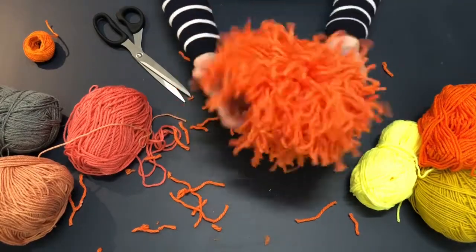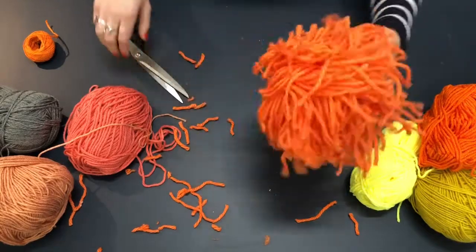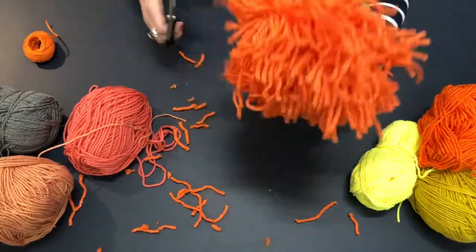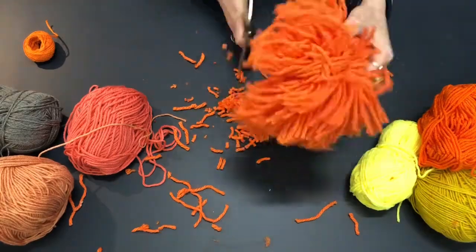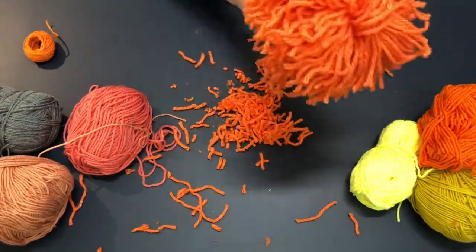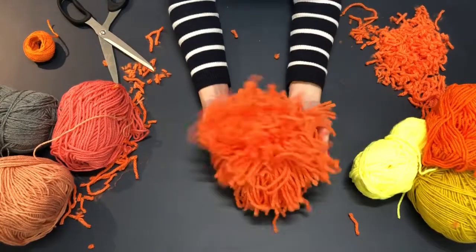And there you have it — you've got a big pom-pom! Now I'm just going to start trimming it into more of a round shape. And there you have it: a giant pom-pom.